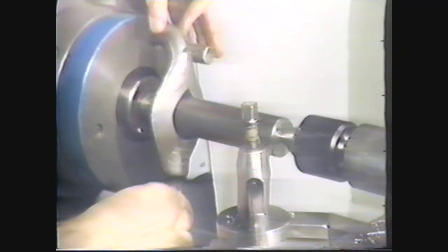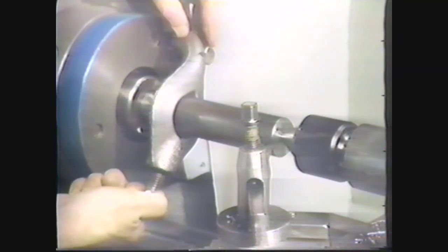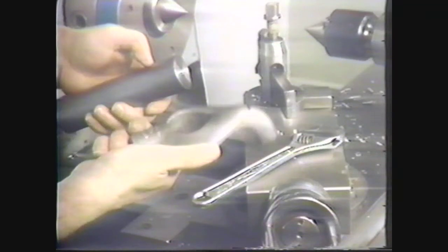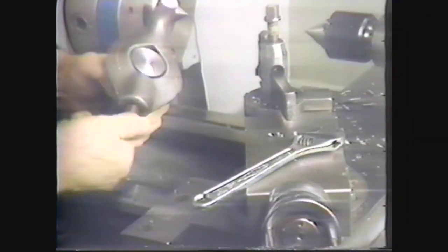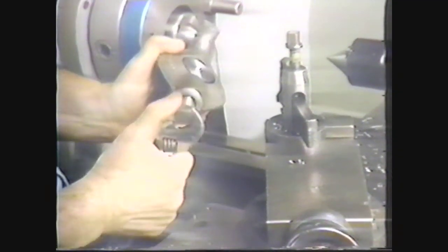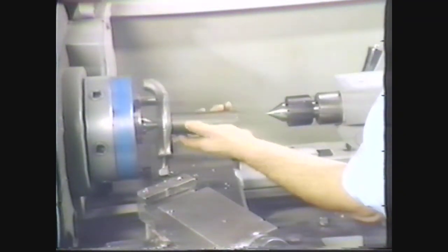The lathe dog, when attached to the workpiece and fitted into the drive plate, drives the workpiece for the turning operation. Select a lathe dog that will fit the diameter of the workpiece and mount the dog on the end of the workpiece by tightening the screw. With one hand, position the workpiece at the headstock so the center hole fits the lathe center and the tail of the lathe dog fits into one of the slots in the drive plate.